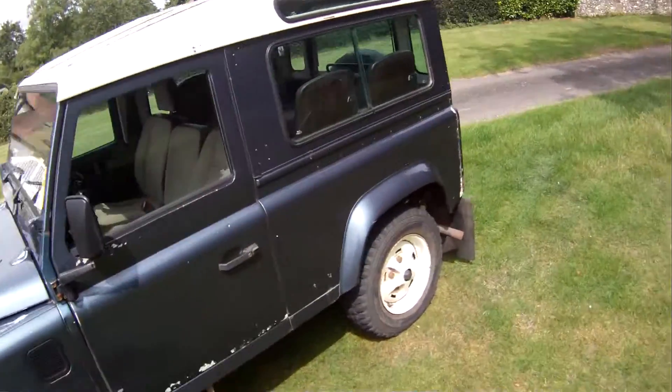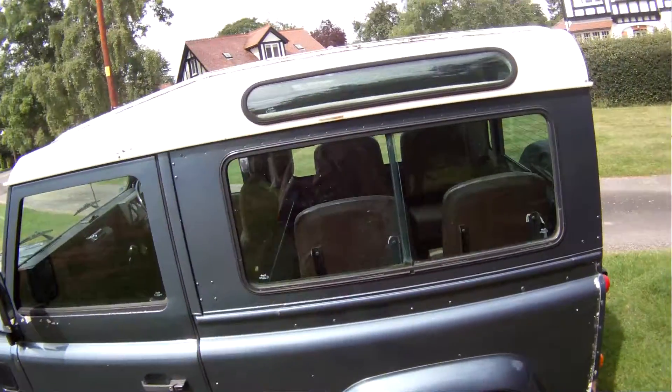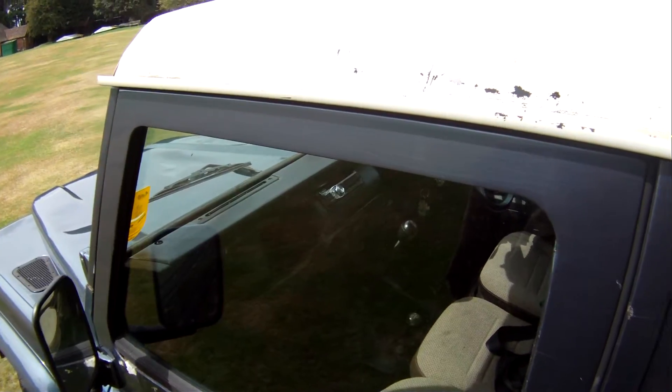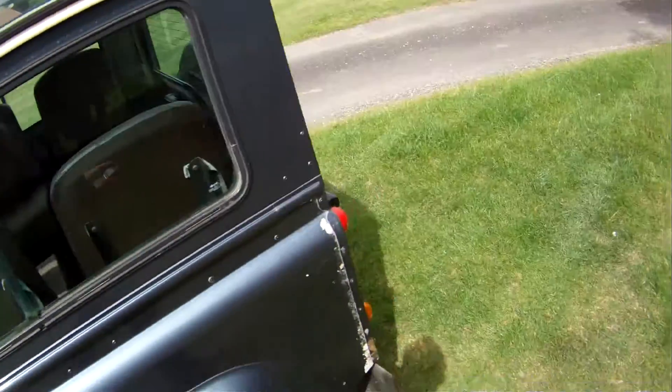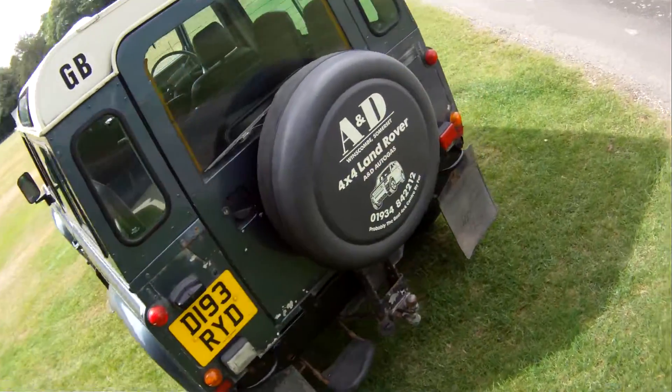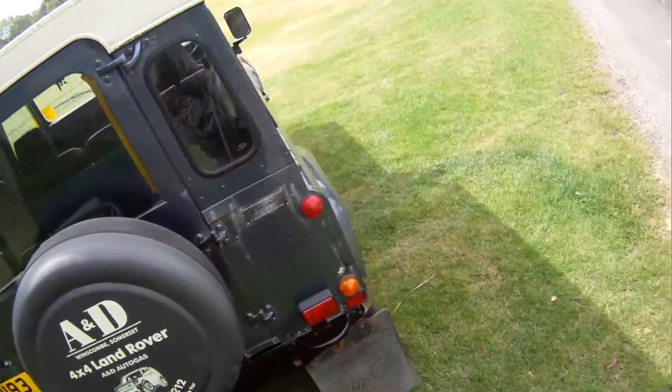It's a full 7 seater and it's got seat belts in the back. It's also got a radio CD with auxiliary plug in there. It's got mud flaps front and rear, rear step, adjustable tow pack. And there we have it.